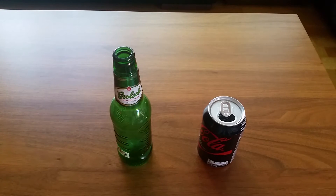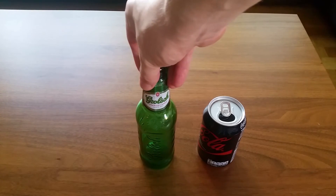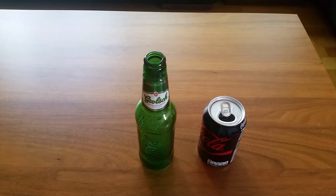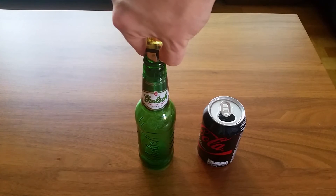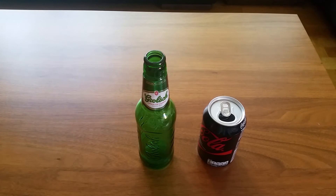We are going to add a match. We are going to try this one more time and we are going to add some butane — some more, that will be perfect. We are going to add a match here. There we go — not an awesome effect, but yeah, you can see it anyway.